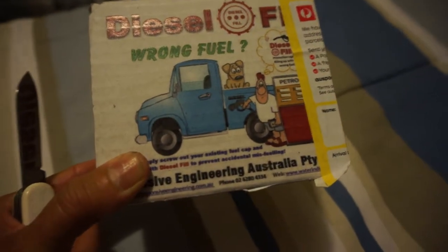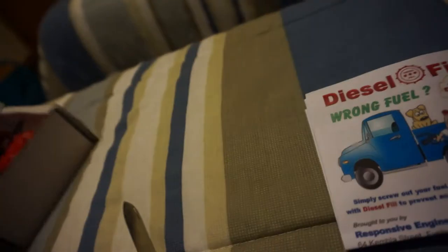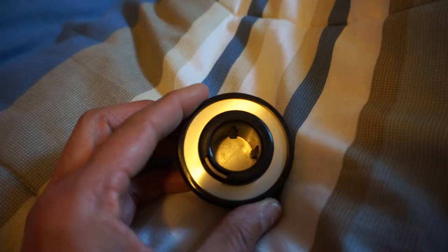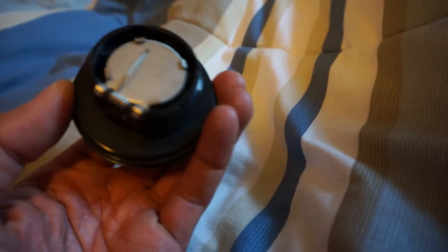So this is the diesel fill. Time to do the unboxing now. Got a filler cap here and some extra pieces. It's got nice recyclable cardboard packaging too, so this is ready to install. Basically, the smaller petrol nozzle doesn't touch these little four tabs on the edge, so you need the bigger diesel nozzle to push these tabs on the edge in to allow this flap on the back to open.